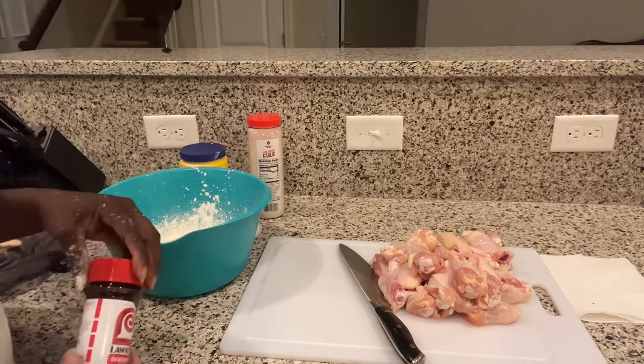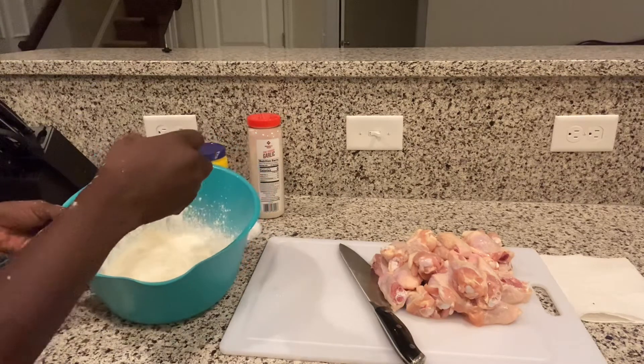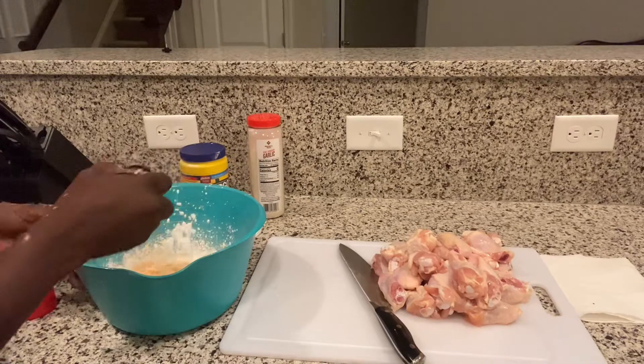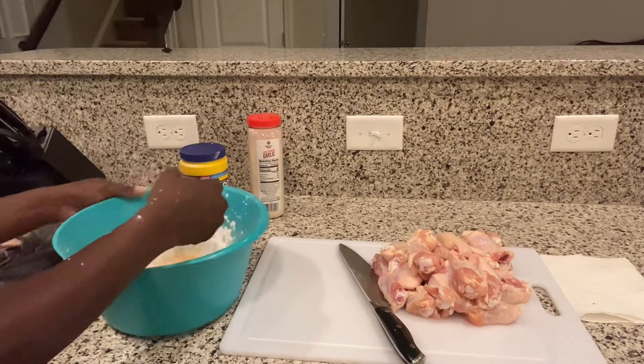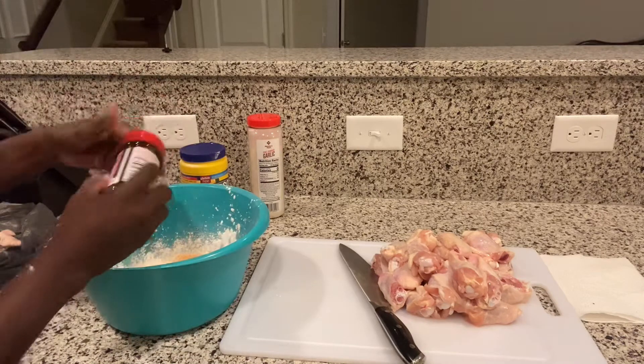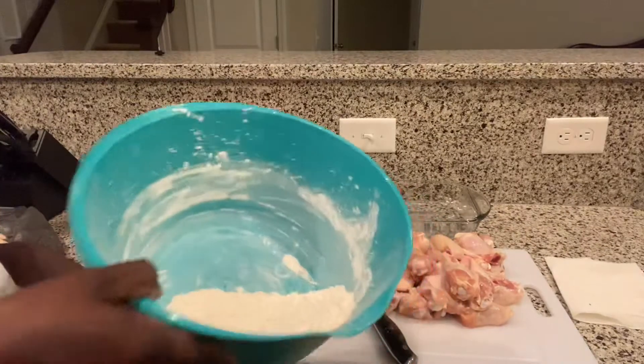Last but not least, a little Lawry's seasoning salt. Mix all that out. Already got the mix finished.